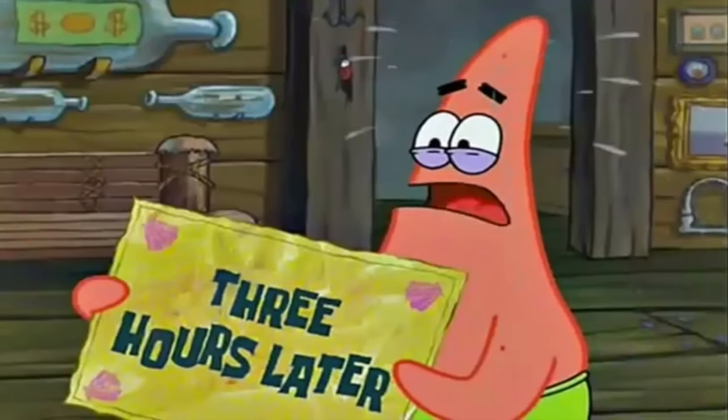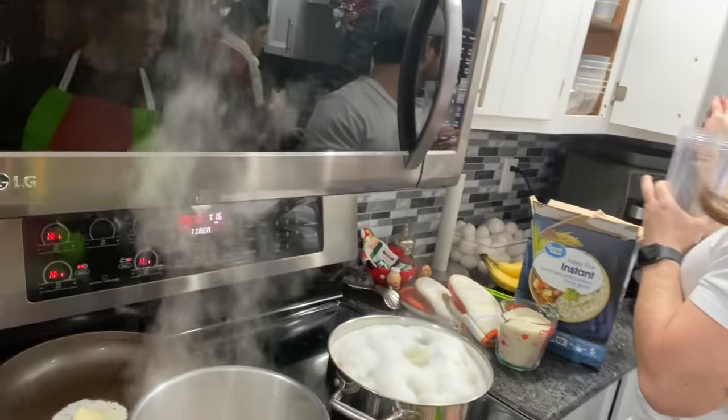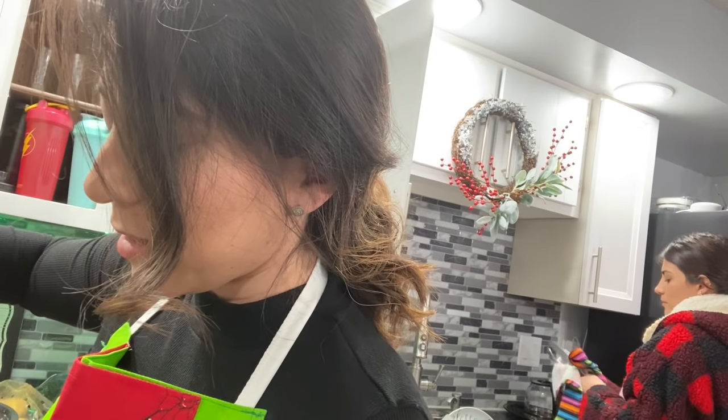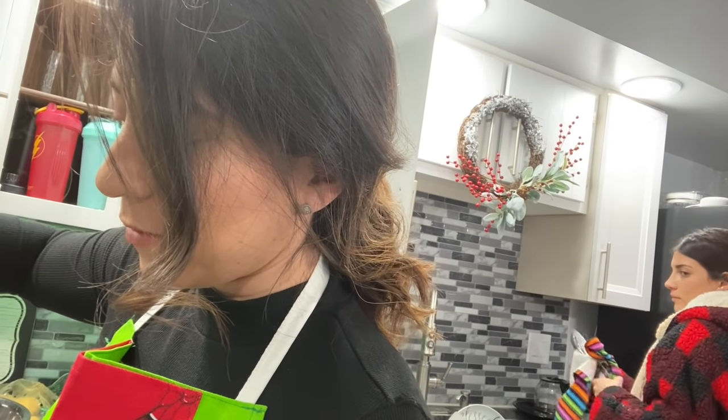Tres horas después. Ya miren, el pavo ya está por aquí. Hay que aclarar que el pavo es la primera vez. ¿Qué hacemos? Y experimentamos, y yo lo vi en internet. ¿Saben lo que dicen en internet, en YouTube?